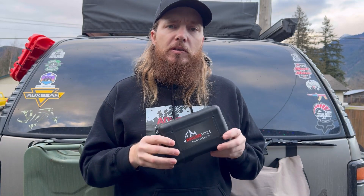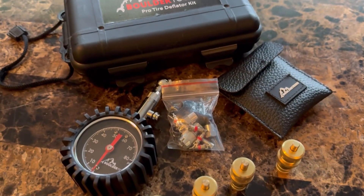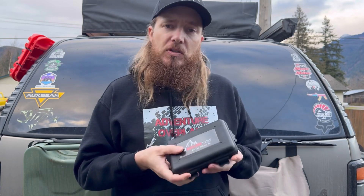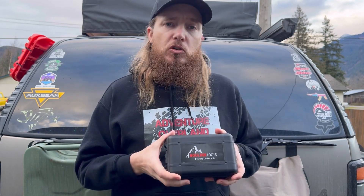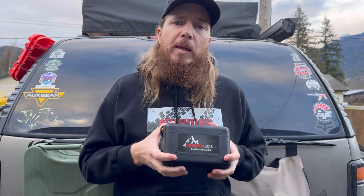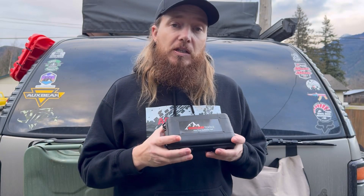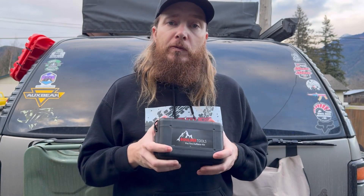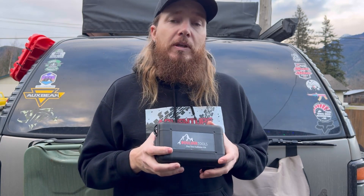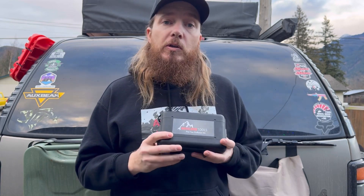This is a kit that we picked up off of Amazon. It's from Boulder Tools. They have a couple of items on their website for airing down, but this is the kit that we chose. As I'm making the video today, you can pick this up on Amazon for about $27 or $28. It's got over 3,000 reviews and a 4.5 to 4.7 out of 5 stars, which is pretty darn good.